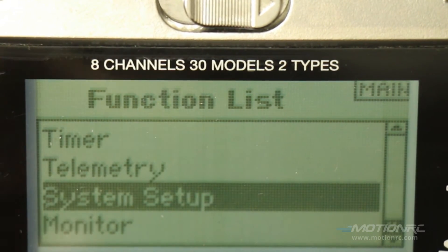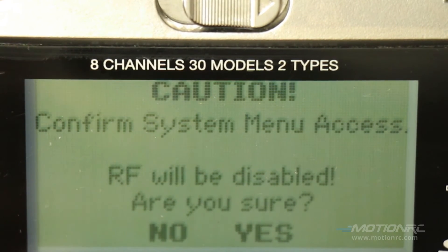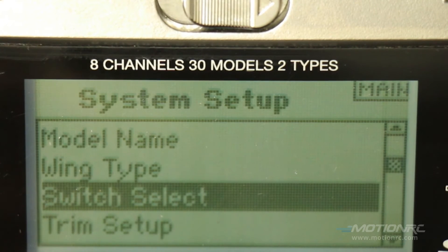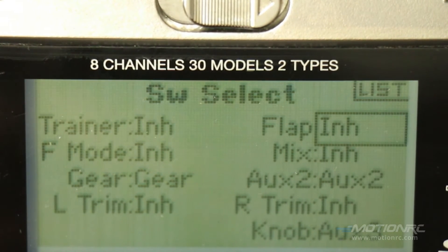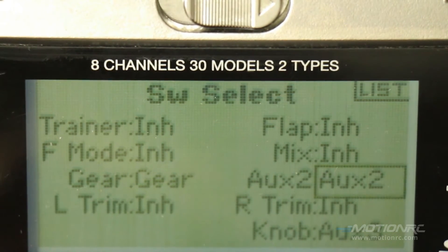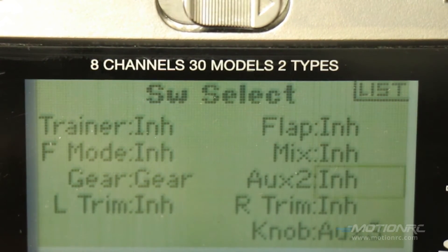Go back down to system setup and under switch select, you'll notice inhibit is already set on the flap. That's because on a fresh startup we didn't set anything up on the flap on the DX8, so it's automatically inhibited — that's fine. But auxiliary 2 also has to be inhibited. Otherwise, when you go to engage the auxiliary 2 switch, you'll notice your canard will move up and down.